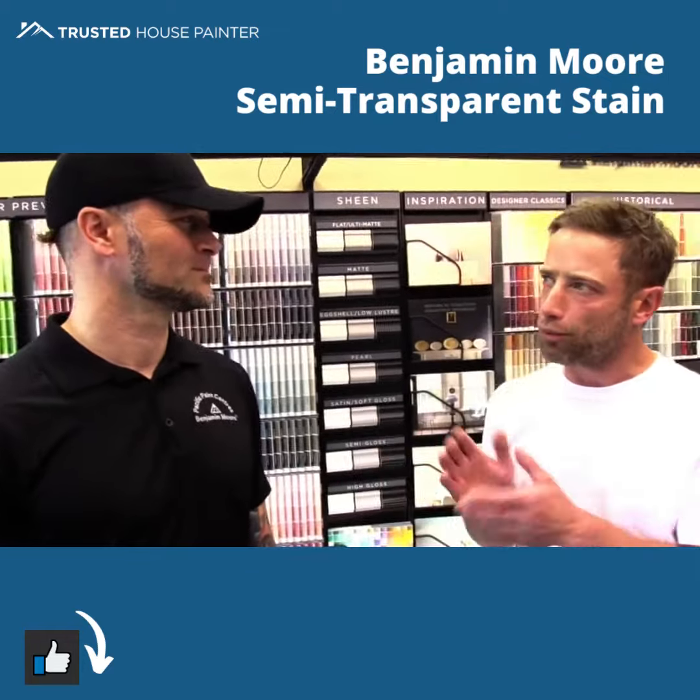What would you recommend for the best application of this deck? My top recommendation, Paul, is one of our oil-based semi-transparent or translucent stains, like this one right here — the Arbor Coat translucent.